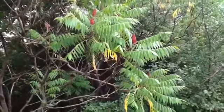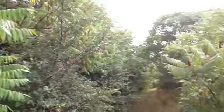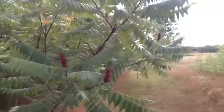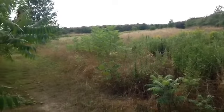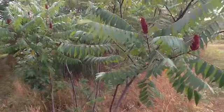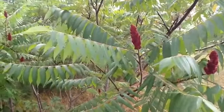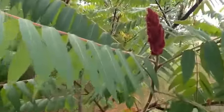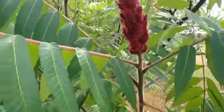As opposed to poison sumac, which only grows in swampy places, this sumac tends to grow in old fields or abandoned lots — this is an old abandoned orchard. They have these bright red to almost maroon colored berry tops, and a very fuzzy stem, hence the staghorn part of the name.